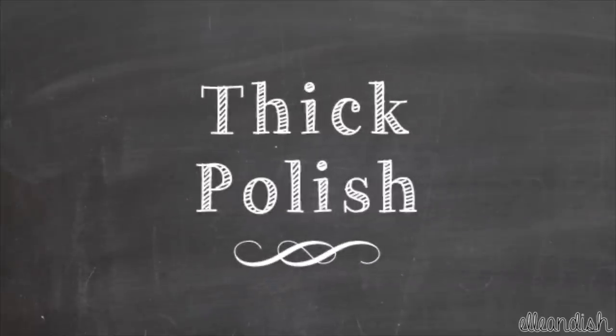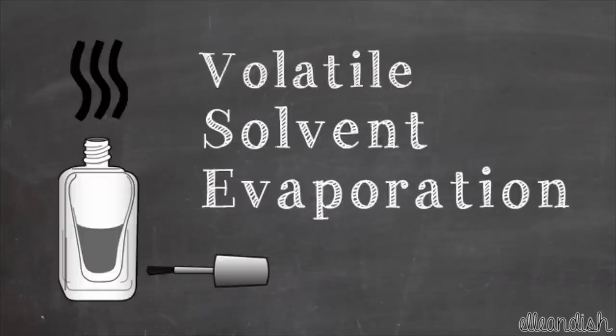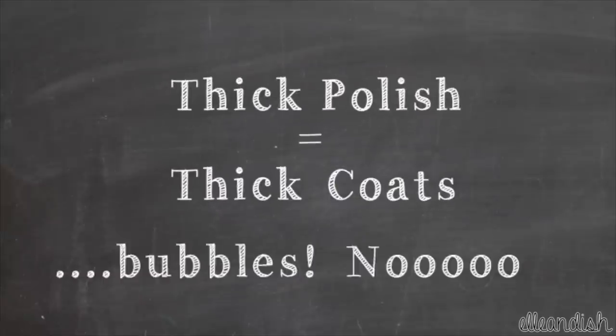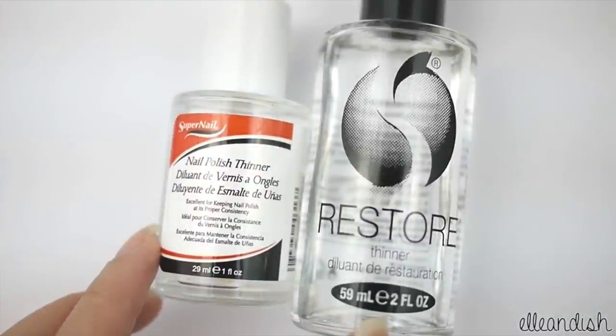The next topic is thick goopy polish. Volatile solvent evaporation is the reason why polish gets thick. If you've had a polish for a long time, sometimes the solvents evaporate while in storage — this is why it's important to tighten the cap securely before you put it away. Thick polish equals thick coats, and bubbles can form. You can thin a thick goopy polish with nail polish thinner.